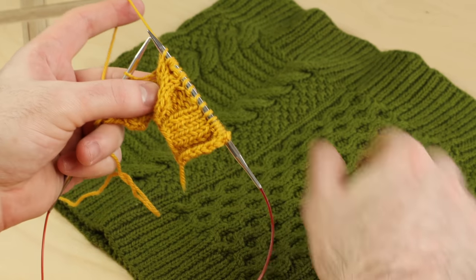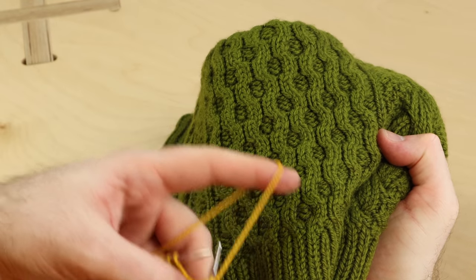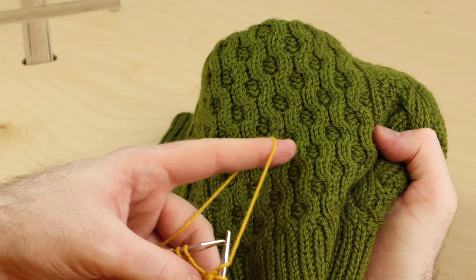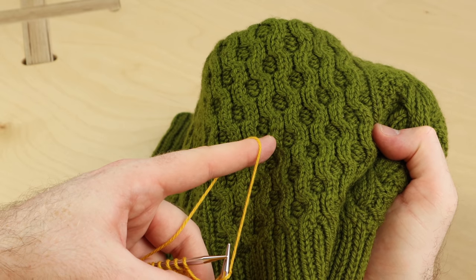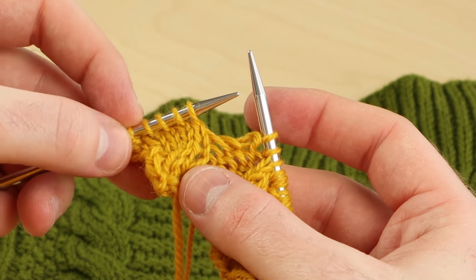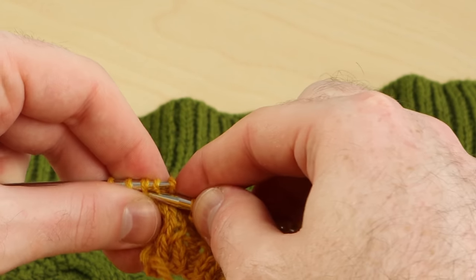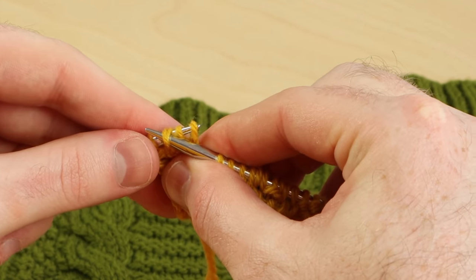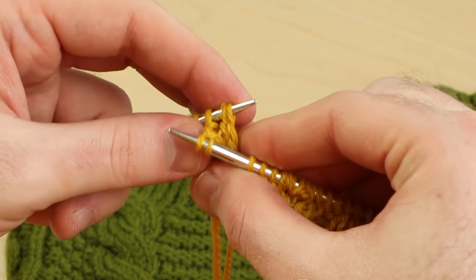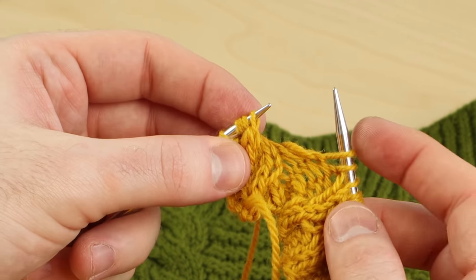I'm starting to make these really nice honeycomb cables. You can knit these beautiful cable patterns without a cable needle. These are called cable four front and cable four back — they work with two stitches crossing on top of two stitches. Let's do a cable four back one more time: insert the right needle into the last two stitches, rescue the first two, and pop them onto the left needle.